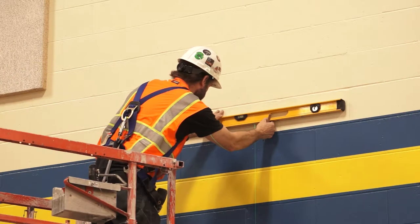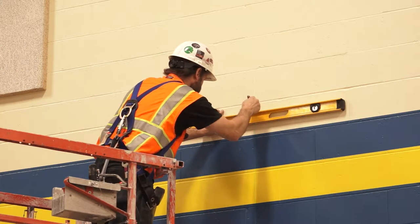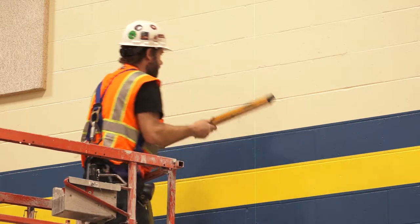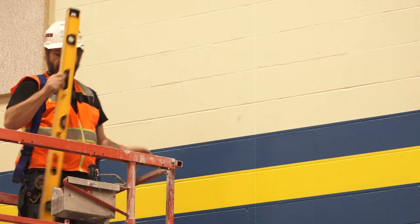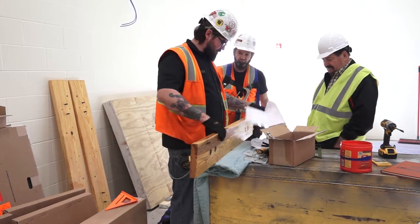The fasteners that you use will be determined by the type of wall you will be attaching to, so the manufacturer will not recommend a specific fastener. The installer must select a fastener based on wall type. Consult a structural engineer if you are not sure what fastener to use.